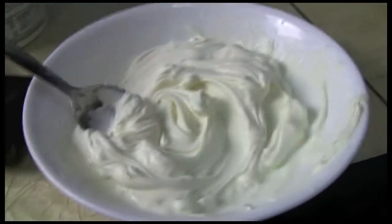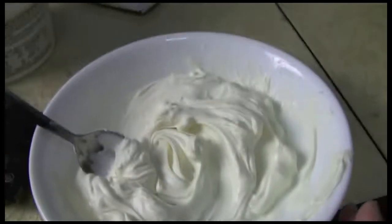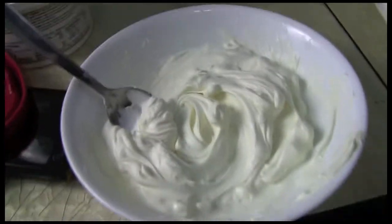As a heads up, if you guys wanted this plain you can actually add fruit — cut up strawberries, cut up papayas — and just add it in and chop it up into little chunks. If you guys want more cream, obviously put more cream and make more; I'm going to make just a little bit of it.